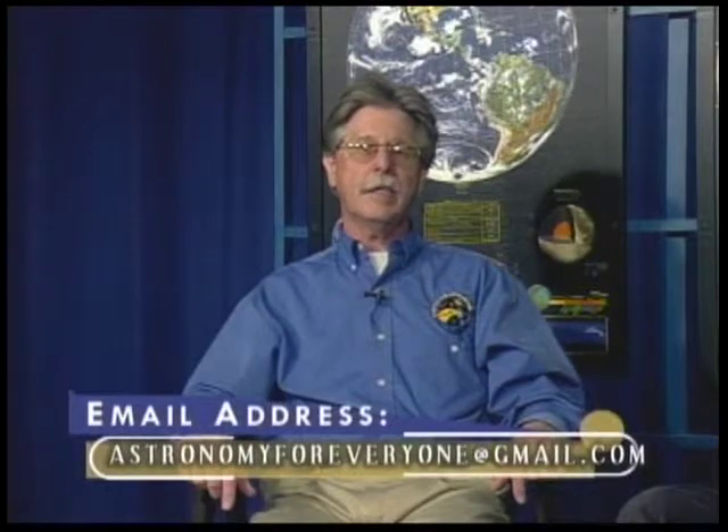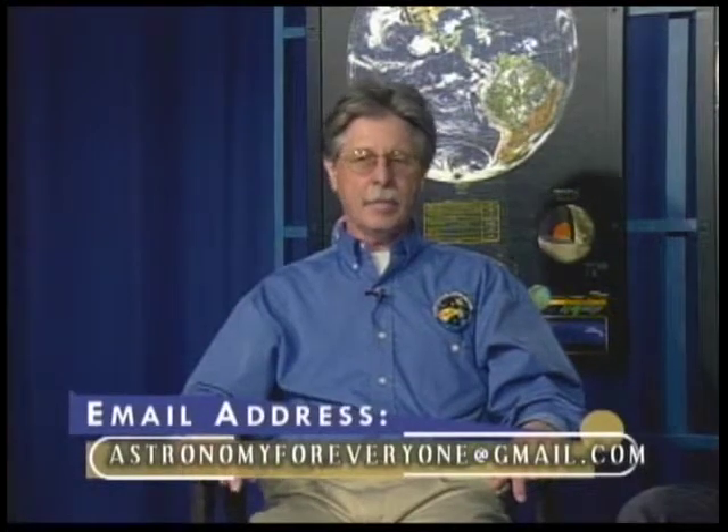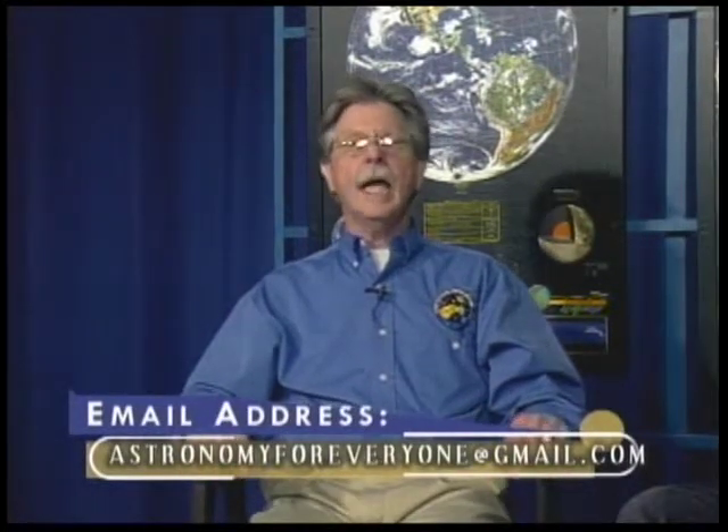We hope you enjoyed that video on the transit of Venus. If you have any questions about that topic or any other, please send us an email — you can see the address at the bottom of your screen. And coming up next is Term of the Month with Steve Witte. Stay tuned.